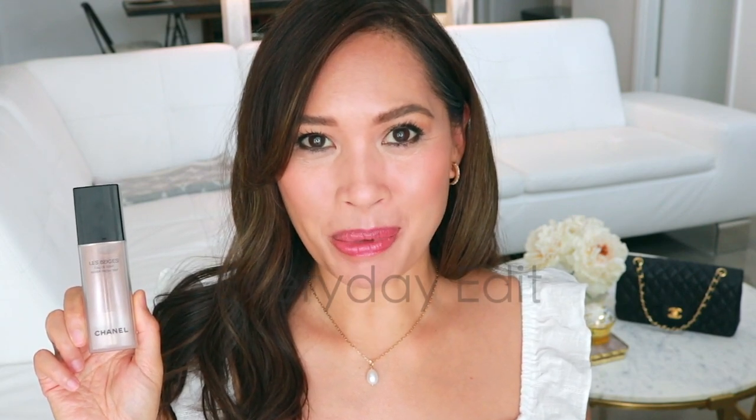Hi, and thanks so much for joining me. Today we are talking about this product by Chanel. It's the Water Fresh Tint. If you'd like to see that, please keep watching.